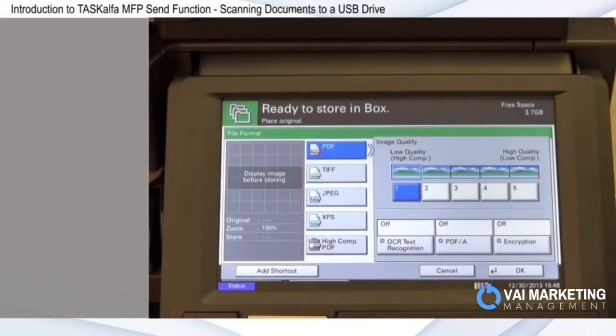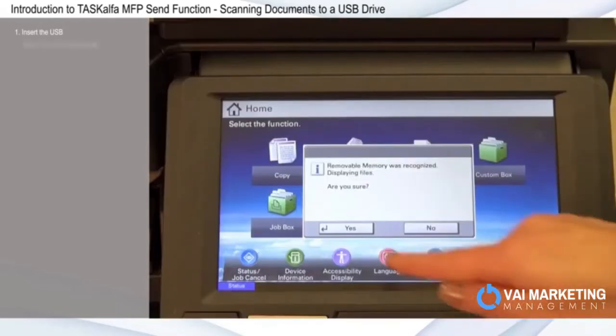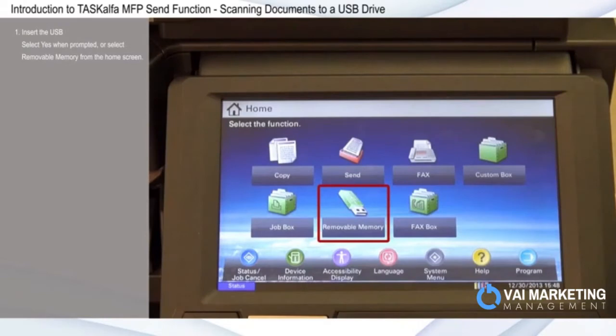I'm going to demonstrate a basic Scan2 function, selecting PDF as the file format. Insert the USB and select Yes when prompted, or select Removable Memory from the home screen.